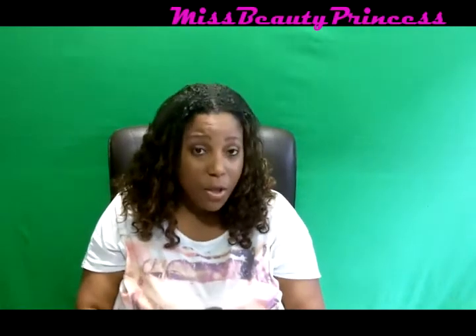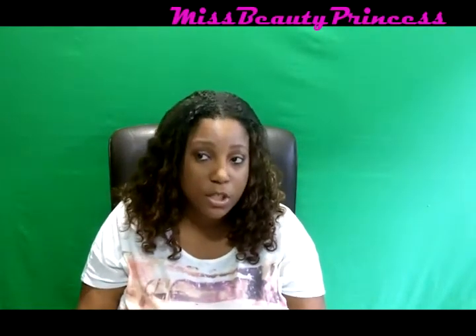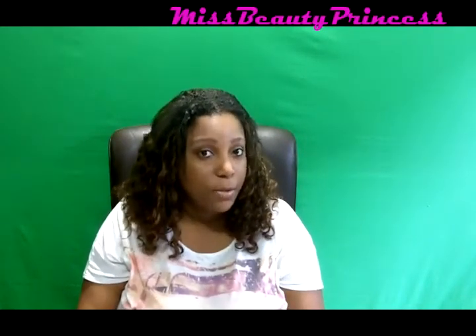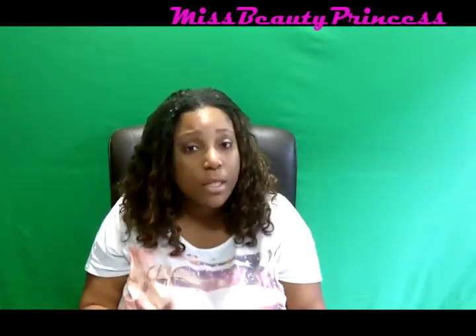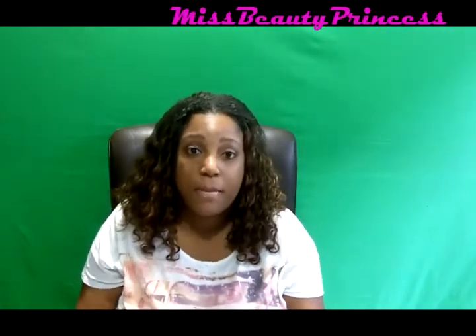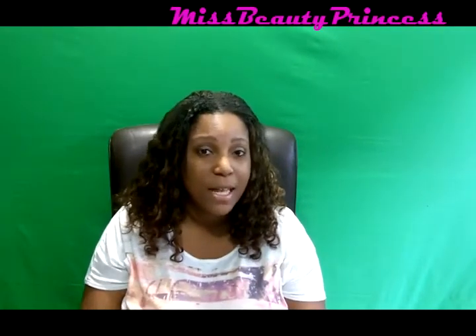Just remember that it does take some time to arrive. I ordered these brushes at the beginning of the month and just got them today. I emailed them twice asking where my order was, and they said it had shipped and was coming — so you have to be patient. Until my next video, see you guys later, bye!